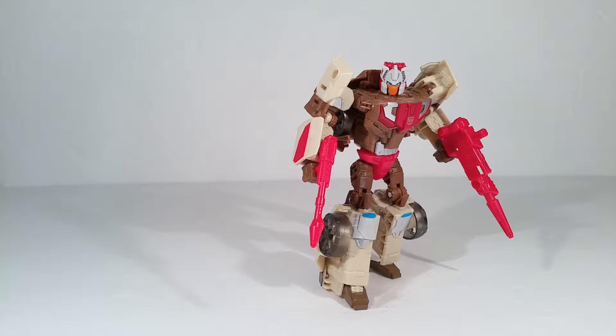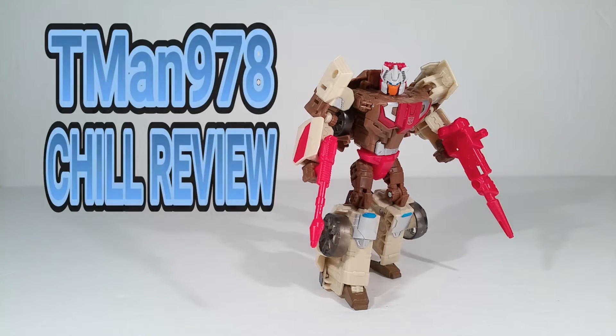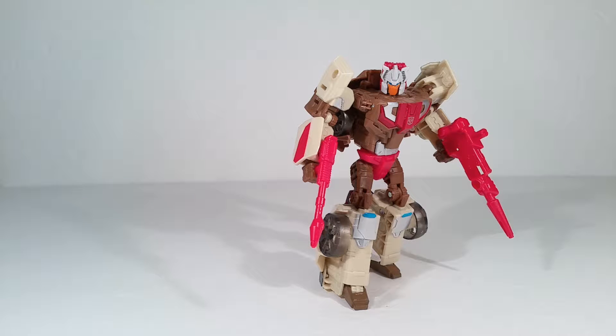Autobot's Dylor gives Chromedome the power of Neuro Surgery — the ability to access and edit another bot's memories. T-Man 978, chill review. Hello everyone, T-Man 978.